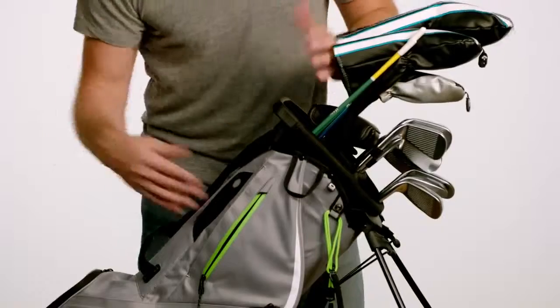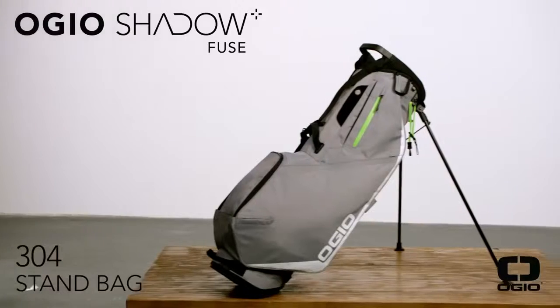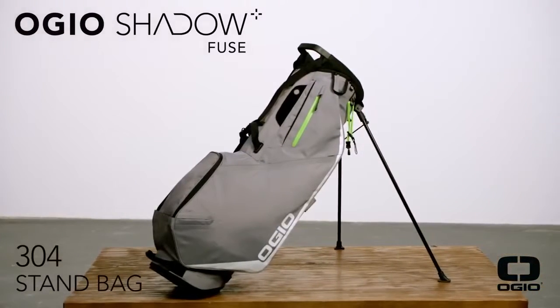Also, check out this cool nook, perfect for like a Sharpie and your golf glove. Boom, and I'm out. I will see you in the Canary Islands. OGO Shadowfuse 304 — why don't you get one? See you later.